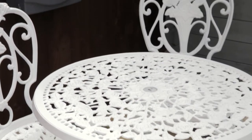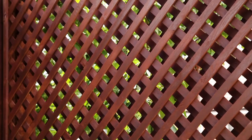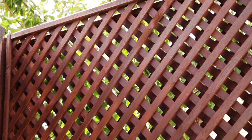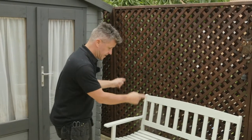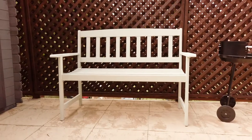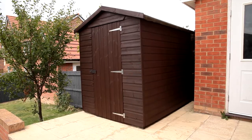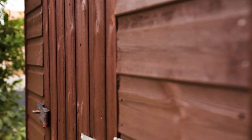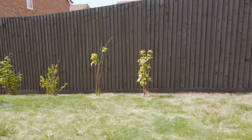The metal work — metal tables and chairs — went from black to white. Over here we've got the trellis fence and what normally would take days of work, it was reduced to minutes. Not forgetting this lovely hardwood bench — completely brought it back to life. And remember that shed? Two coats of wood treatment on it, it looks brand new. And one of the biggest jobs of all, 40 square metres of close board fencing at the end of the garden — it looks brand new.